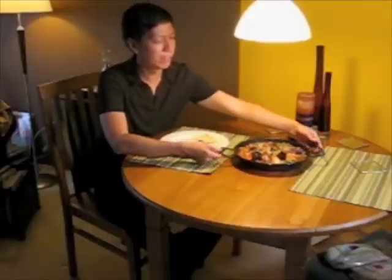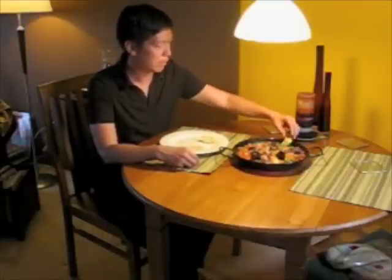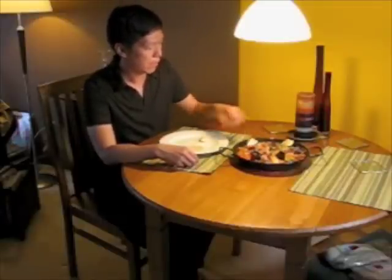Here we have our beautiful paella that's all ready and cooked. It looks great and smells even better. What's nice about making paella is you can just bring it to the table in the pan you cooked it in and serve. Before digging in, I'm going to garnish it with some lemon because there's seafood in it, and I always think it's nice to have some lemon.